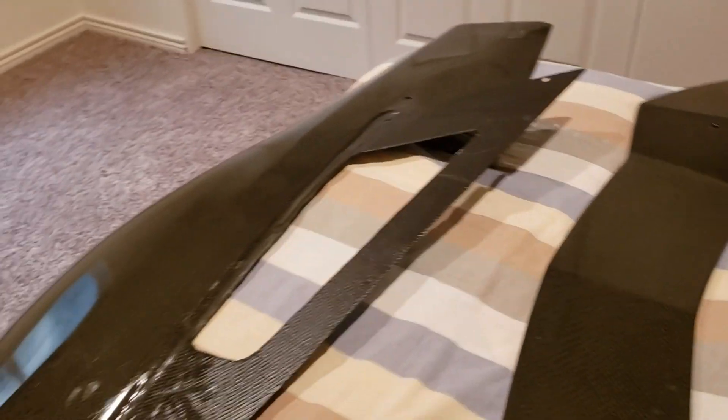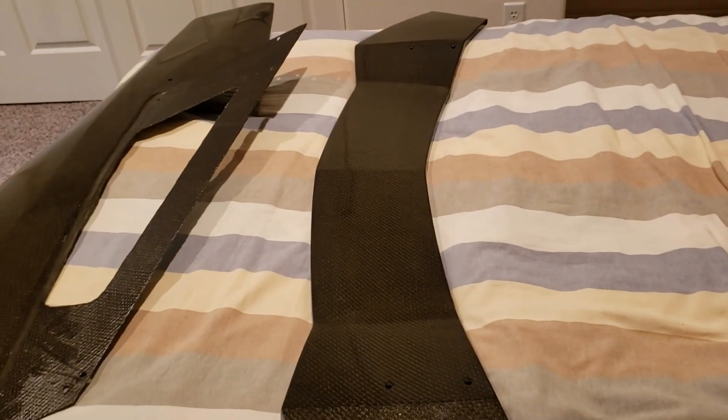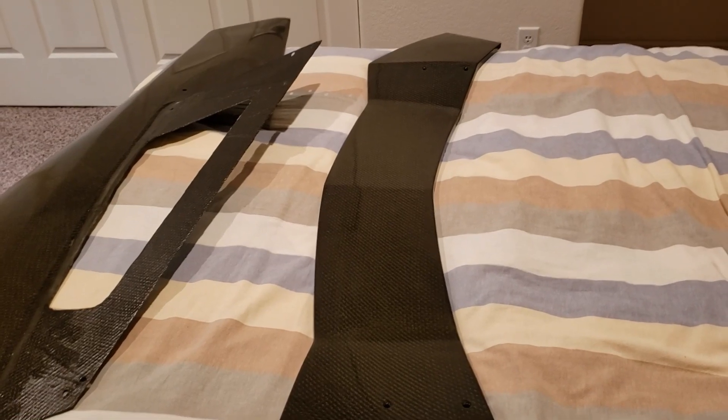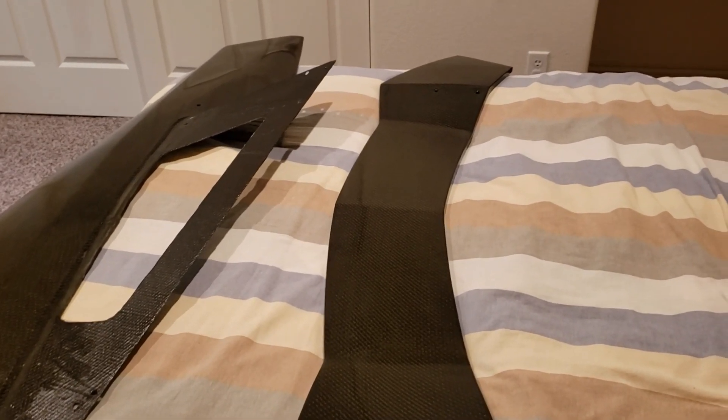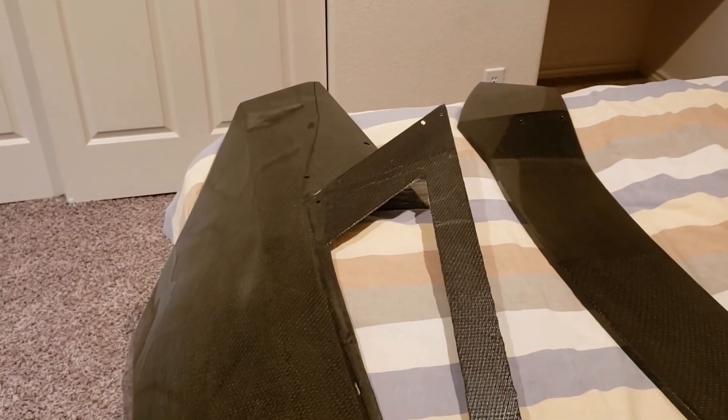That'll come off when we cut and buff it. And I think you guys have seen this one, which is the rear deck. So that's two down — a lot more to go. That's probably looking at 23 more panels, so we're gonna just be cooking these out and try to get them done.